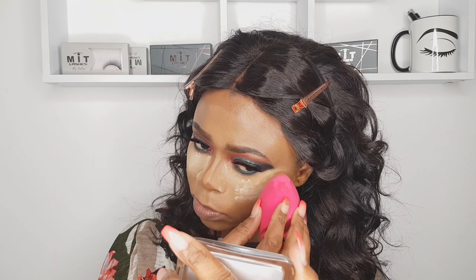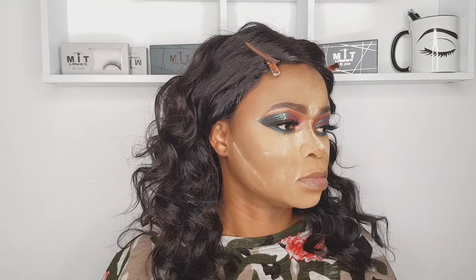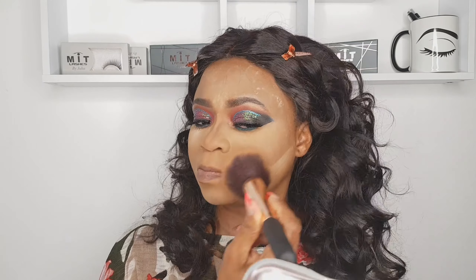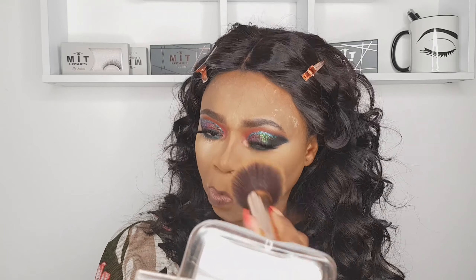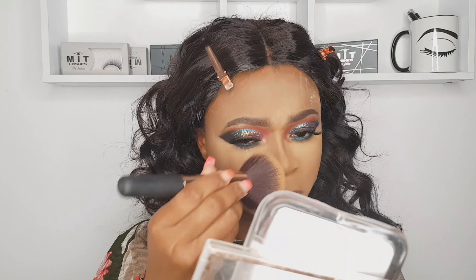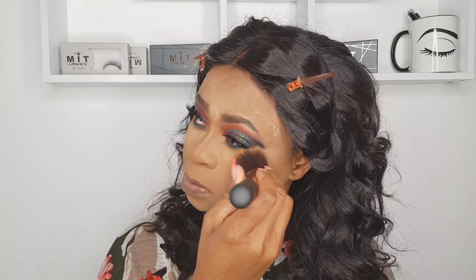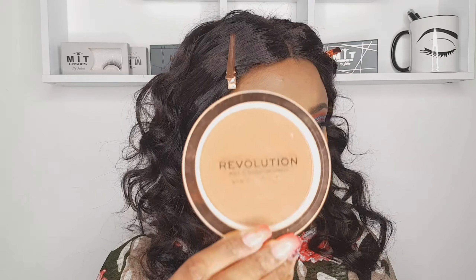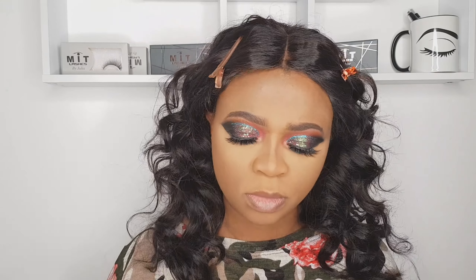Setting powder — you must have seen this, it's one of my favorites. I'm setting my whole face with that, then dusting it out with Revolution face powder. Dust it out — and don't forget your forehead! She's done. Okay, bronzer time.